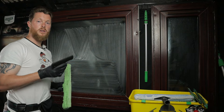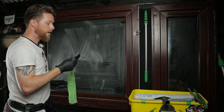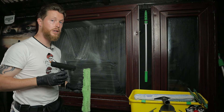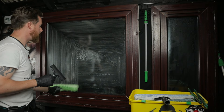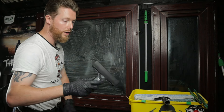Now when using a razor, you must always use it on saturated or wet glass. Never use a razor on dry glass — that will vastly increase the chances of scratching the window, which we do not want. So the whole window has been saturated in our soapy cleaning solution and is ready to use the razor.